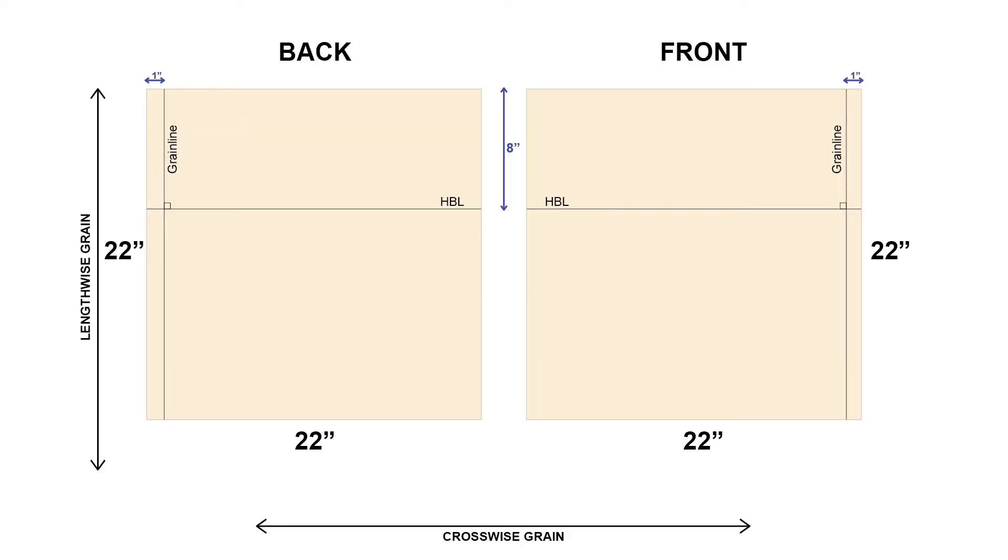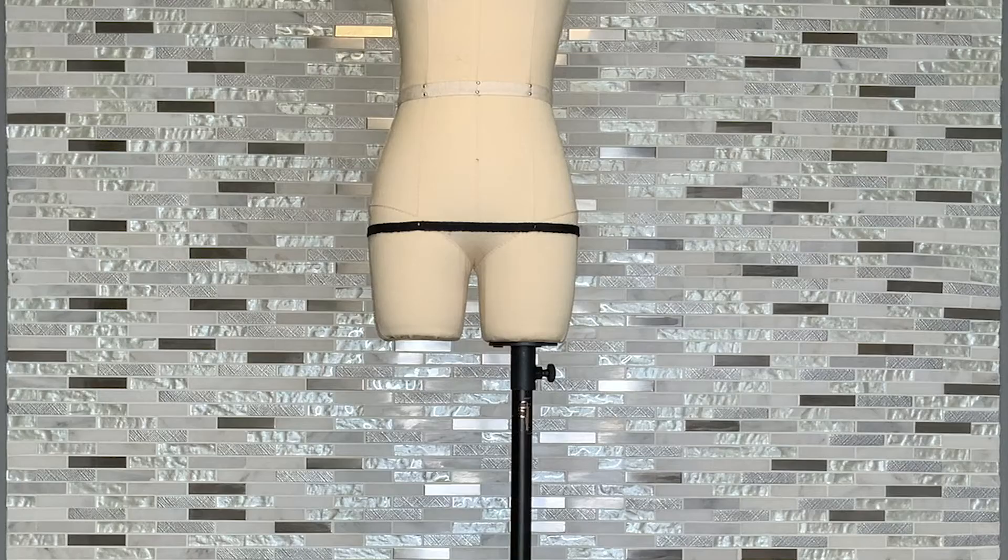Prepare two pieces of muslin for your drape according to the following specifications. For this project we're going to learn how to rotate fullness into a garment. This technique can be used for full skirts, peplums, or even cascading ruffles. The goal as we rotate fullness into our skirt is to do so as evenly as possible, ending with the top edge of our fabric parallel to the side seam by the time we reach it.